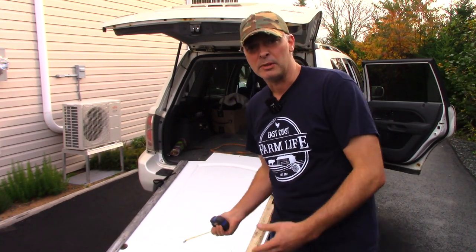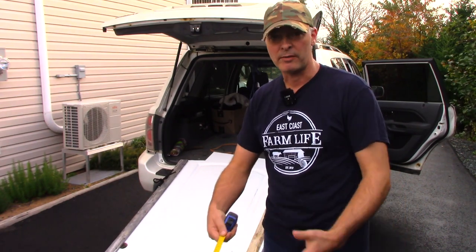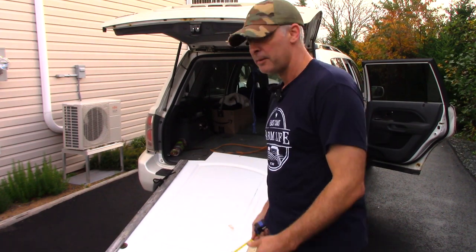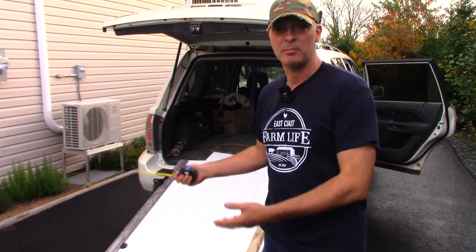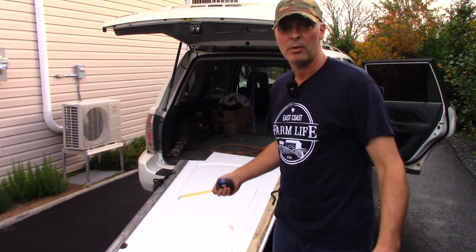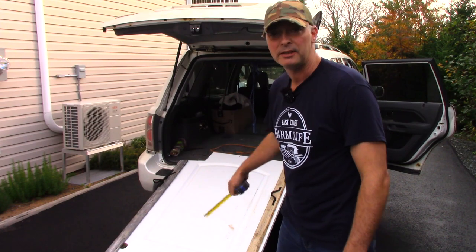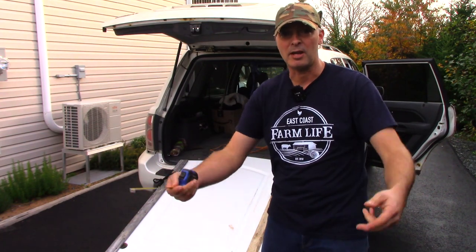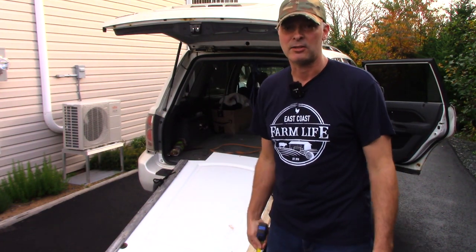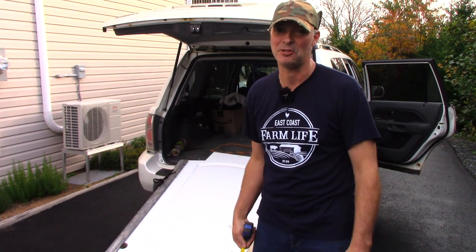Very briefly, I'll answer the question: why am I doing this? Why am I not using a trailer or some sort of bike rack at the back, which are both options? This is cheaper — this is Outdoors on the Cheap. Also, this SUV, which I bought used for $4,000, had a whole bunch of welding done on the frame in the back, and you can't legally attach a trailer hitch to it.